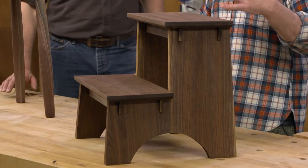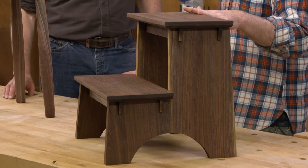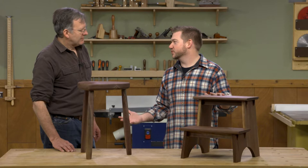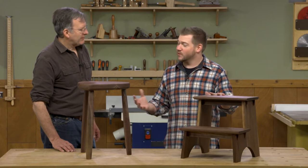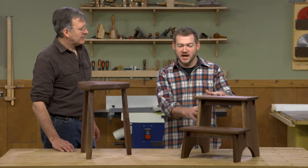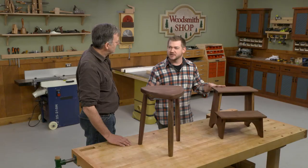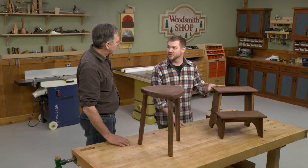But this style - we call this a shaker style step stool - has a little bit more going on and it kind of brings in some more traditional furniture building type elements. We have some angles for the sides, some nice beveled treads on there, and we also have some through mortises, but they're a little bit different than a standard through mortise. So I'm excited to show those.